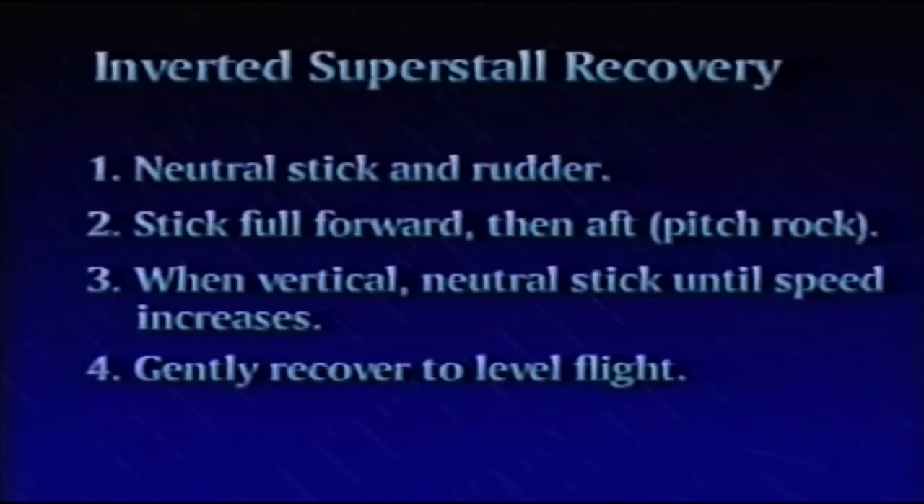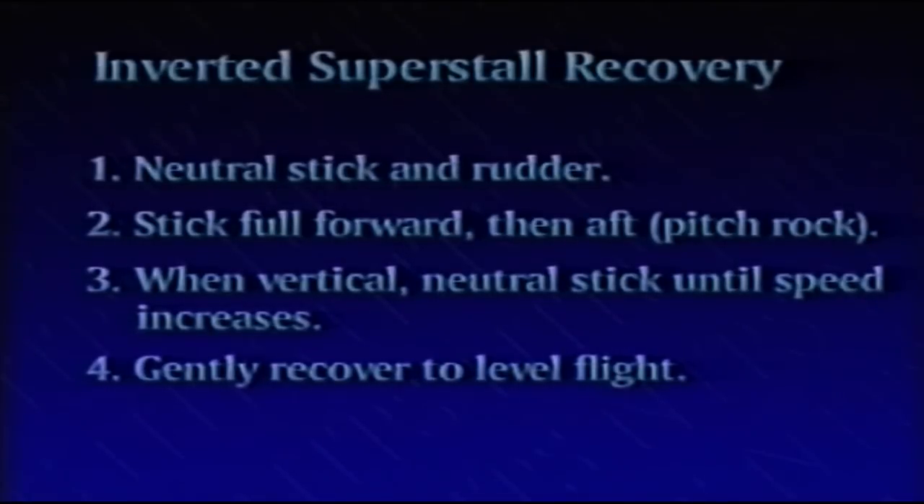The airplane will pitch down, and when vertical, maintain neutral pitch until the airspeed increases — again approximately 200 knots — pulling out of the dive not exceeding 12 degrees angle of attack.